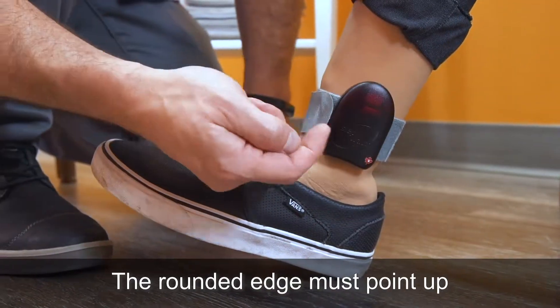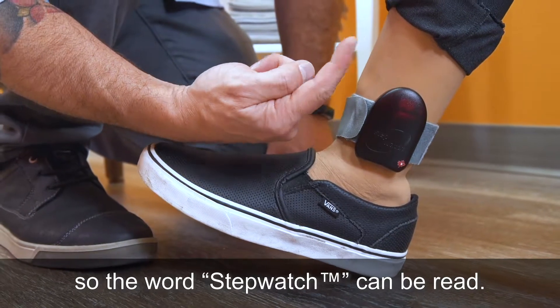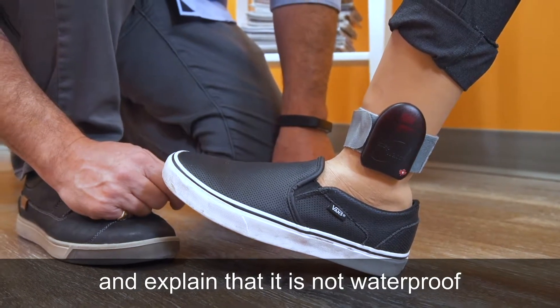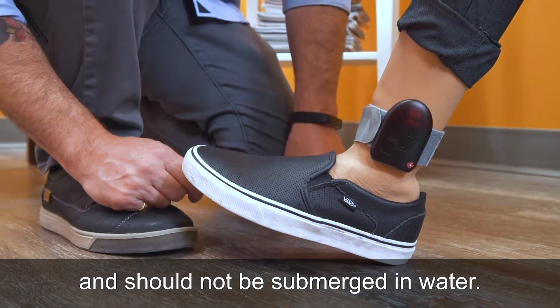Place the StepWatch around the patient's ankle or prosthesis on the affected side. The rounded edge must point up so the word StepWatch can be read. Instruct the patient to wear it every day and explain that it is not waterproof and should not be submerged in water.